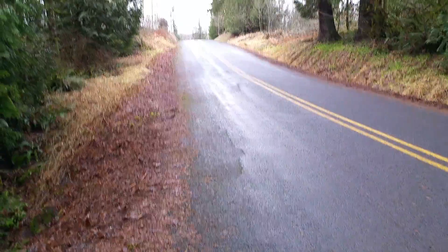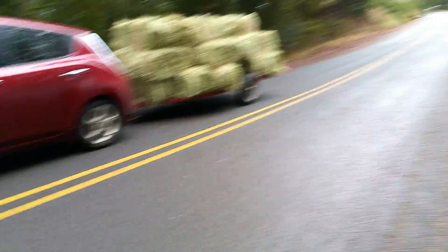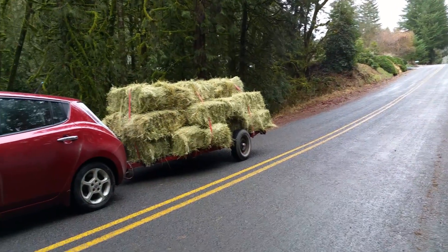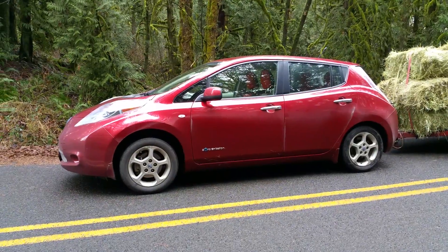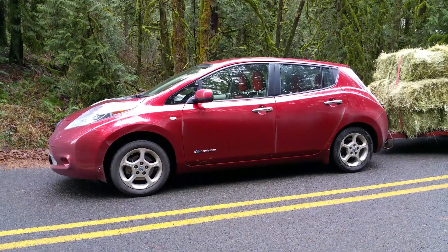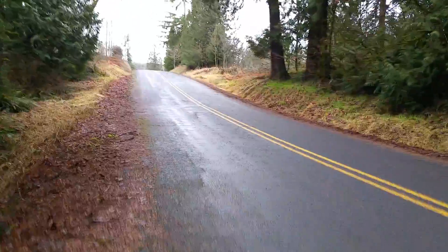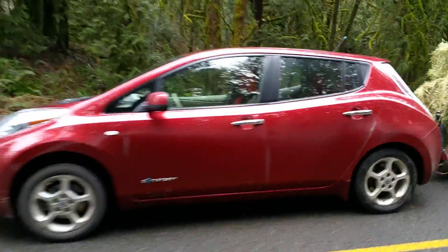Here we go — we're in the bottom of this draw, road goes up. Here we are: 28 bales of hay on a heavy utility trailer being pulled by our Nissan Leaf. Let's see how well it hauls this up the steep hill.